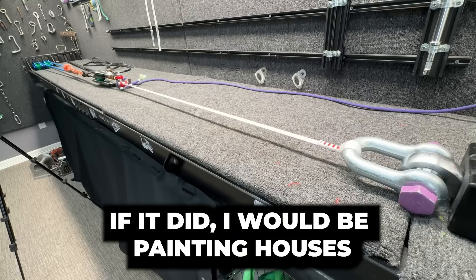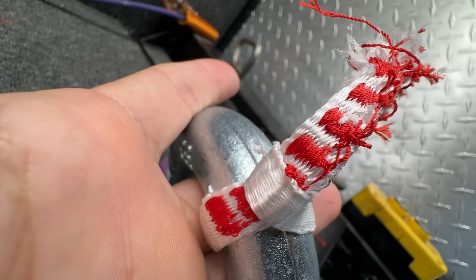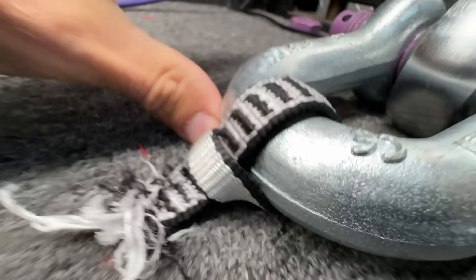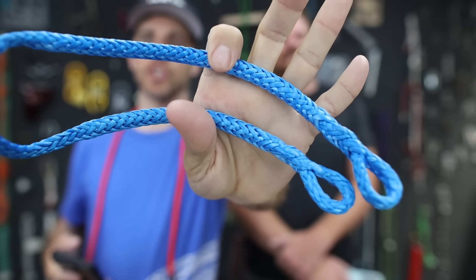Let's do the other two slings. That's more than 22. Wow, it broke in the stitching. Why do I know less the more I do this? That broke in the stitching — to add even more questions to our life, we'll get into that soon.